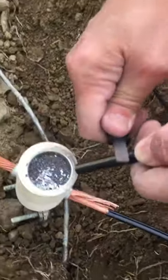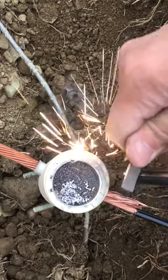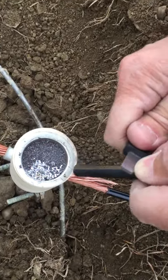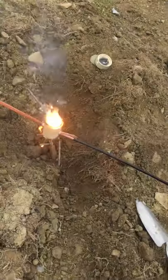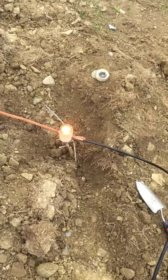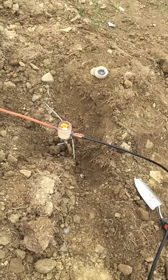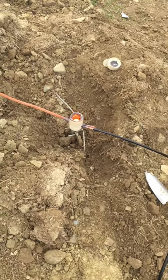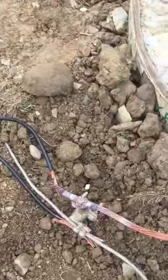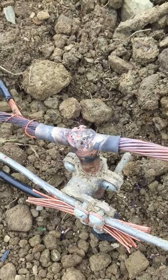The ferrocerium rod will be used to ignite the system, saving hundreds and hundreds of dollars compared to purchasing an Erico electronic Cadwelding system. The result of our previous Cadweld today is right over here, and you can see it looks absolutely ideal for grounding the power.